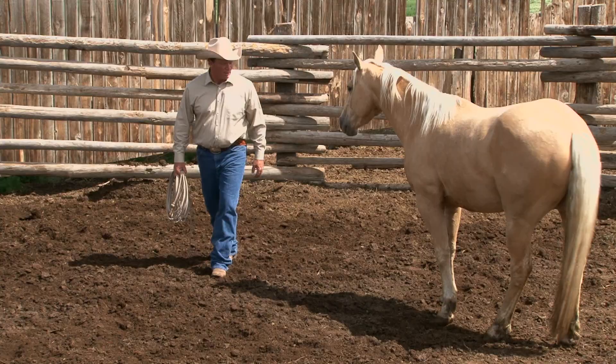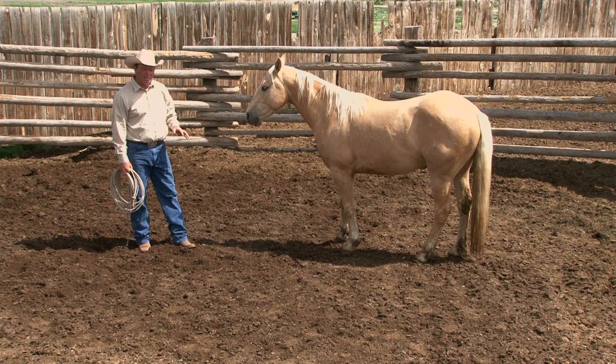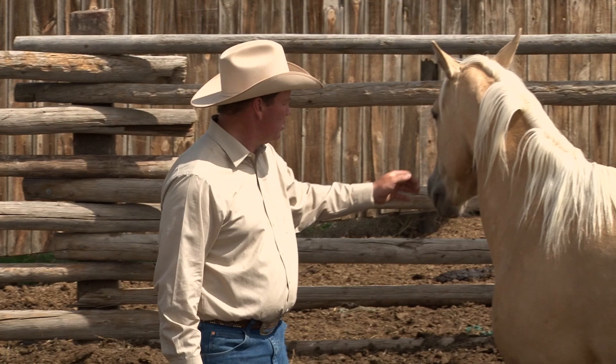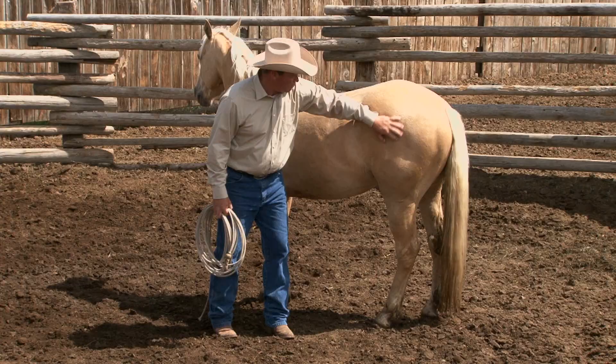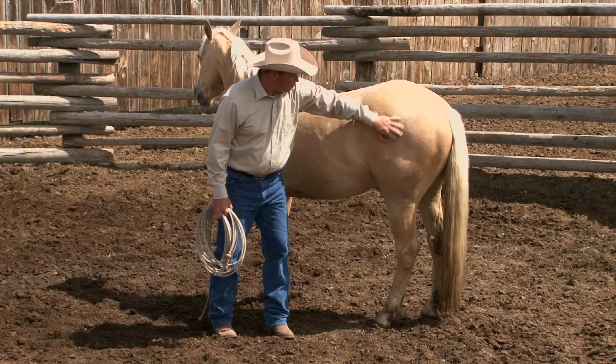I want to bring him right back to me — good boy. Reach up there between his eyes and rub on him. One of the things I like to do is sack my horse out with my hands. He's been petted his whole life — raised gentle and quiet. So I take my hands, start at his head, go up over his ears, bridle him, rub down his body. One of the exercises I like to do: rub down his hip, reach towards his back leg, then step away.